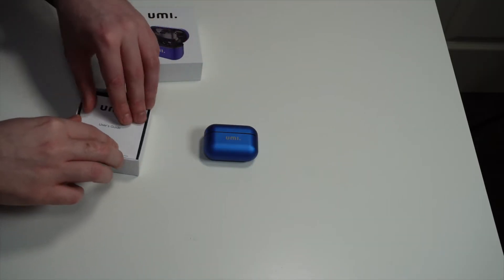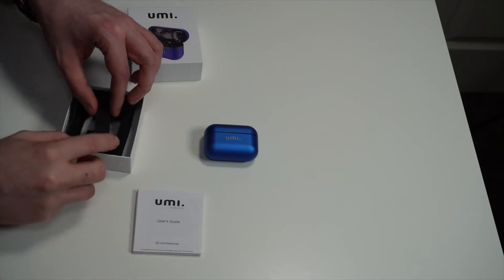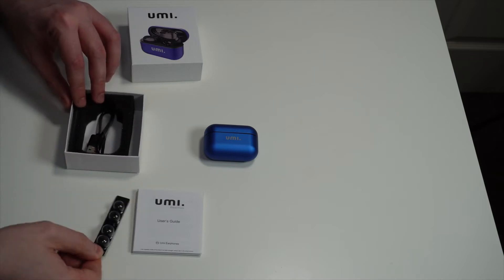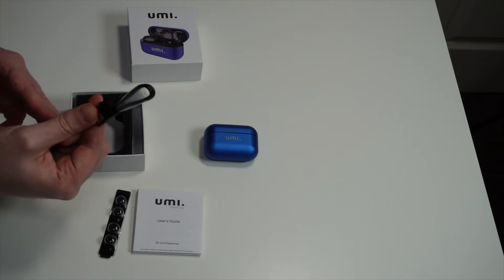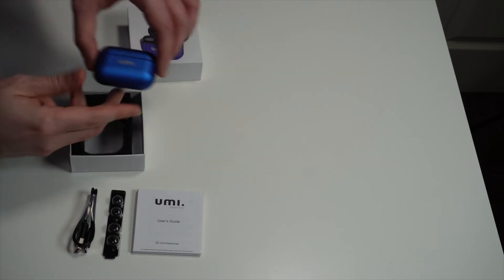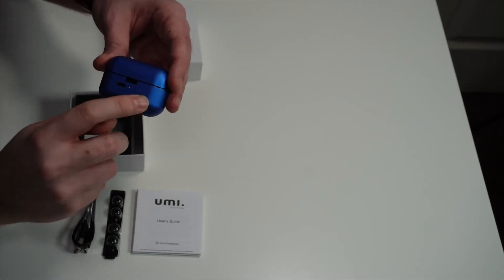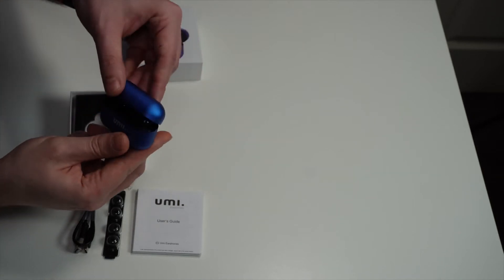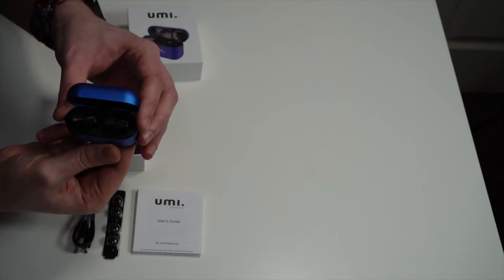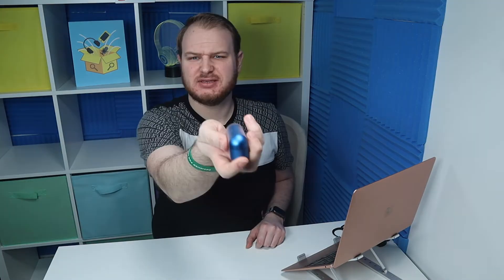I'm so excited to open this box with you. What's included? You get a manual and instruction booklet, ear tips in different sizes so you can choose the size for your ear, a cable to charge the case, a metal case with battery status information on the outside and a charging port, and two earbuds.